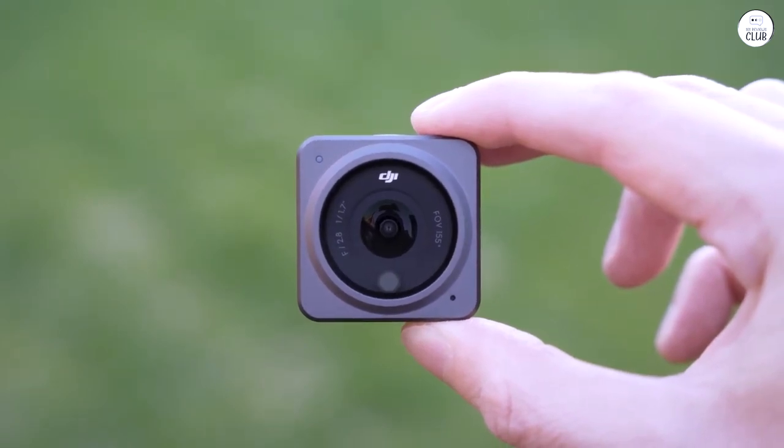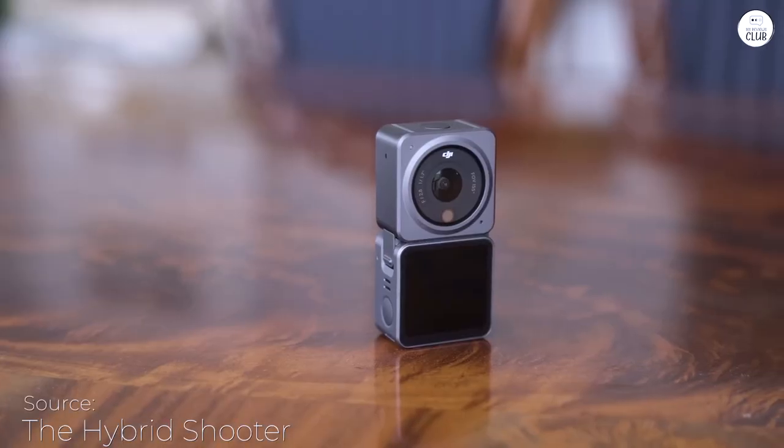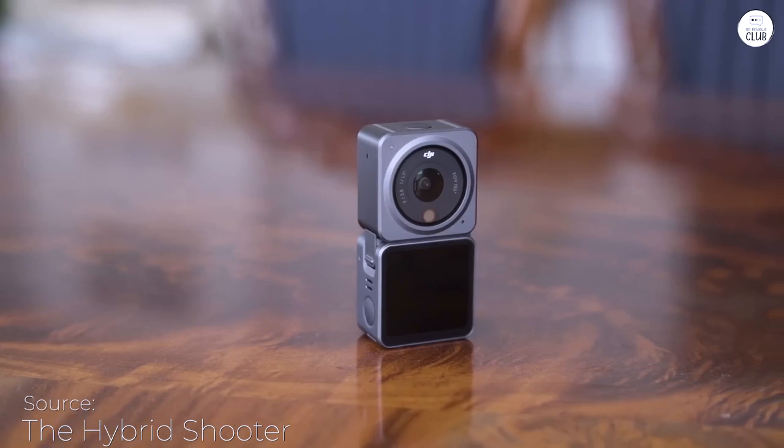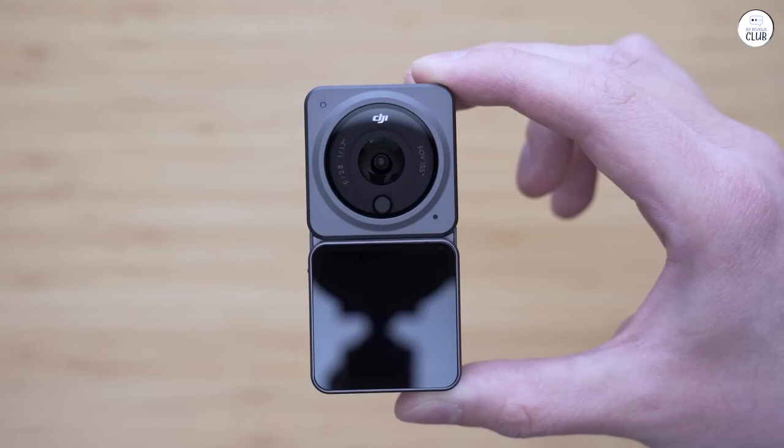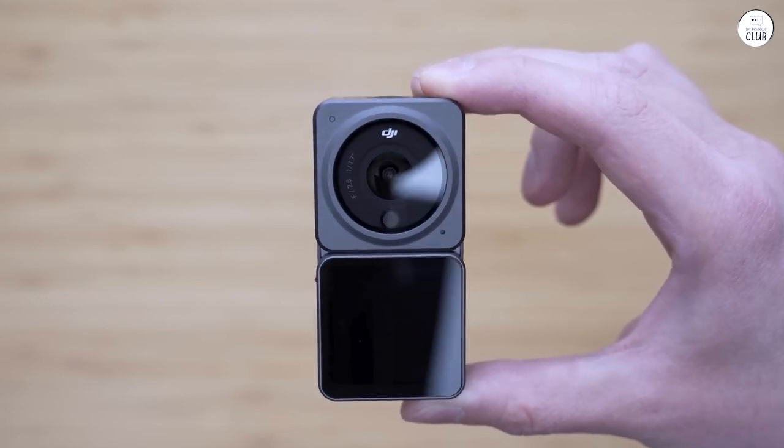At first, I was a bit hesitant to get the Action 2 because it looks different, but after looking at a few YouTube reviews, I got really interested because the modular design actually makes the Action 2 more adaptive than usual cameras.